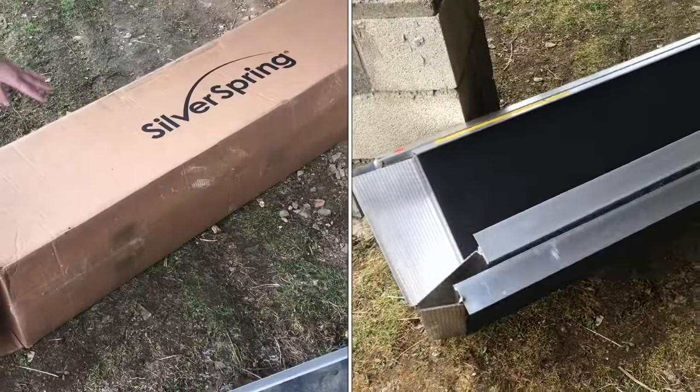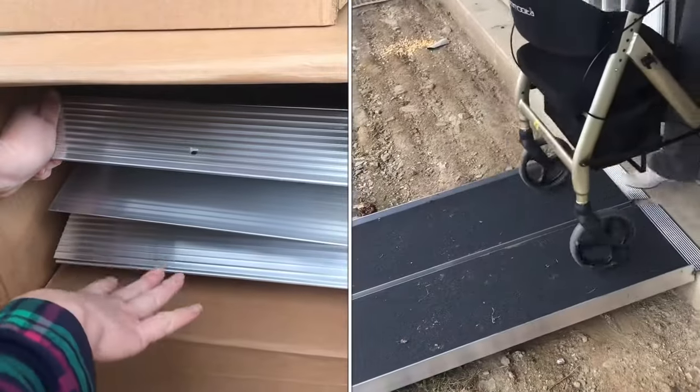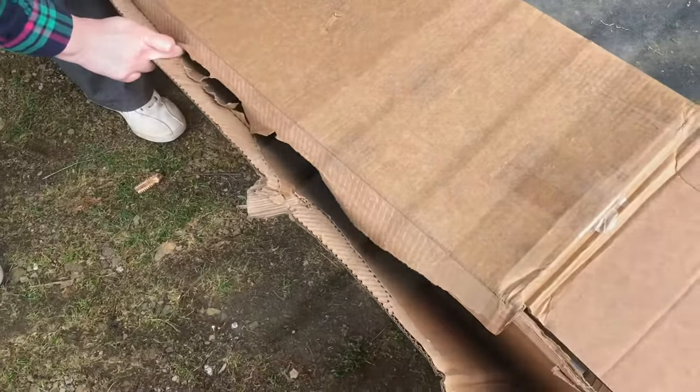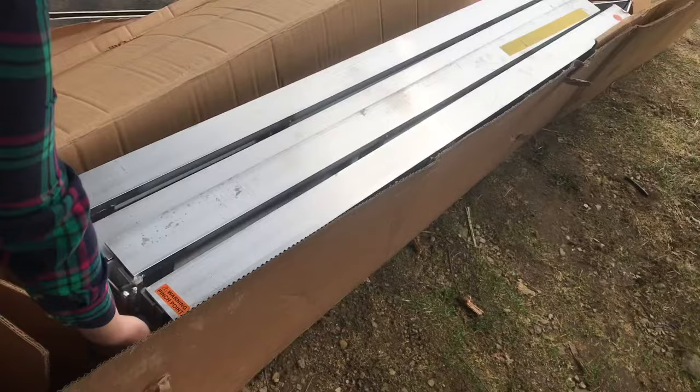We're going to do a review of this collapsible ramp from Silver Spring. This one is a 10-foot length, but it folds in half to store it as a 5-foot. It's too heavy to slide out of this skinny little box, so we're just going to break the box open. It's made out of aluminum, but with this size, it is still pretty heavy.